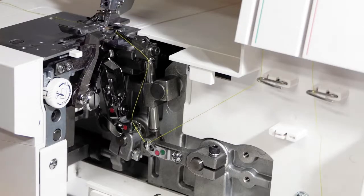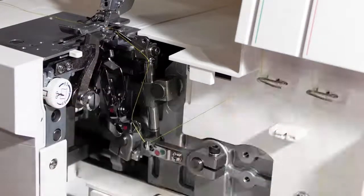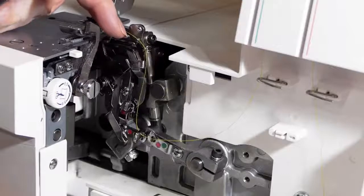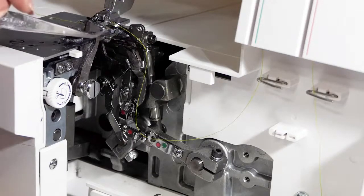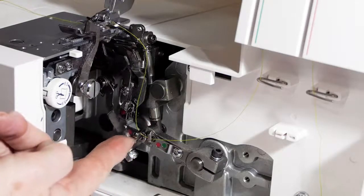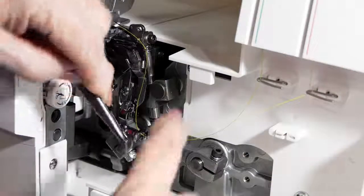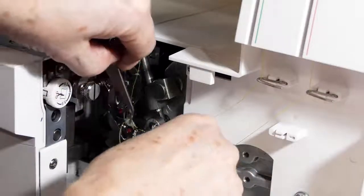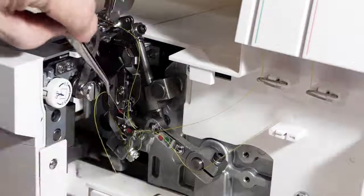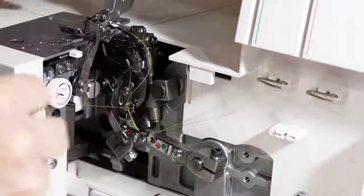The lower looper is traditionally more difficult to thread than the upper looper because it has to go through to the opposite end. This is the lower looper — it has to be threaded at this end and at the opposite end. Basically, the more you pay for these machines, the easier they become to thread. This one has a built-in lower looper threader. So following the red dots — through that one, through that one, there's an extra one here. I can move with the balance wheel to get access.